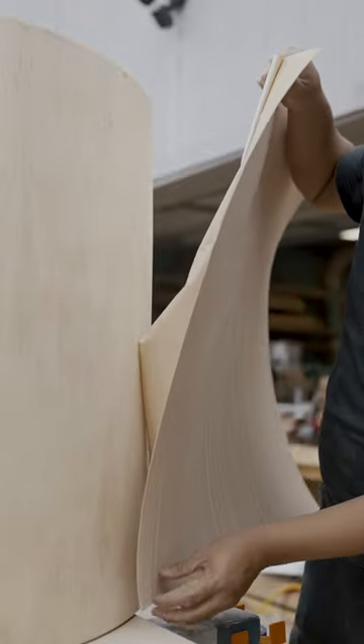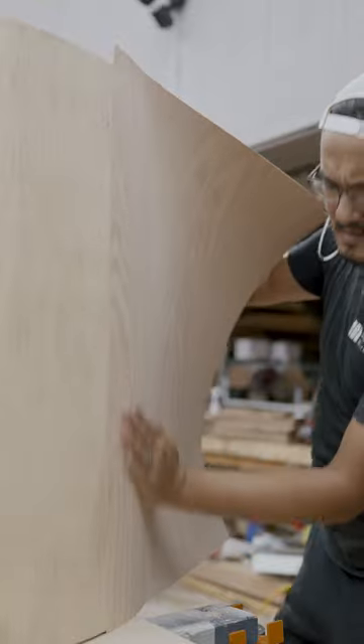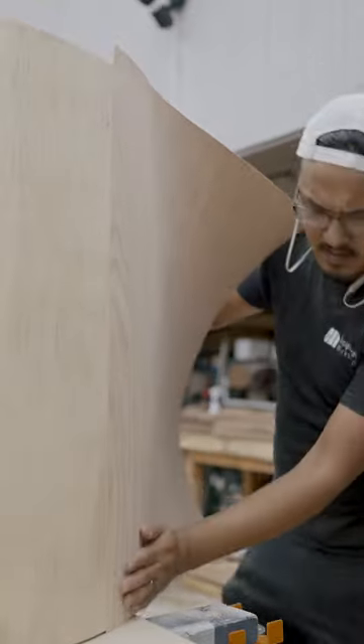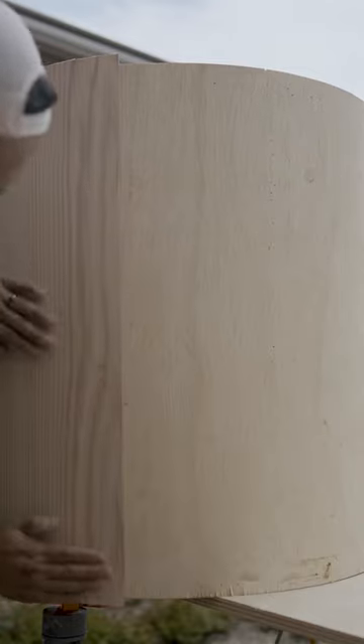Peel and stick veneer makes adding real wood onto a project super simple. There's a mask that covers a sticky back and you simply peel and stick it onto the surface. Be sure to slowly peel and apply to reduce the possibility of bubbling or uneven application.